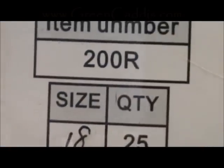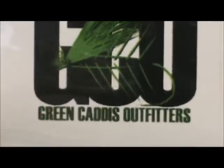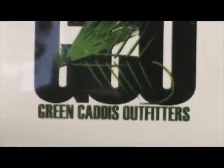The hook I have on the vise is a 200R. It is a size 18 and this is a dry nymph hook. It is a semi-dropped, two extra long shank. You can get that from Green Caddis Outfitters, GreenCaddis.com.